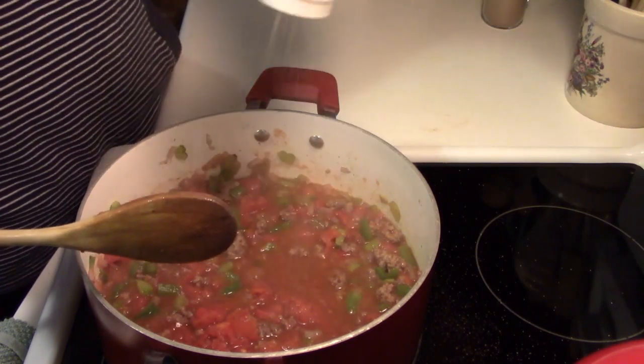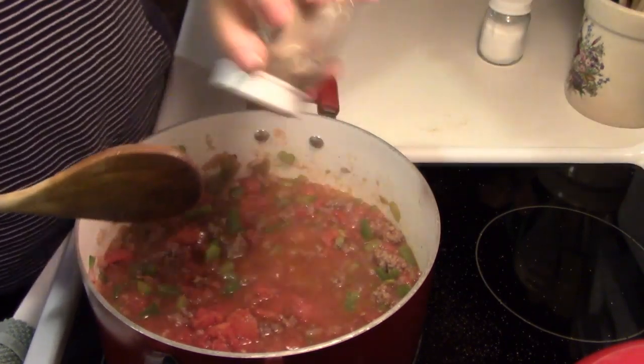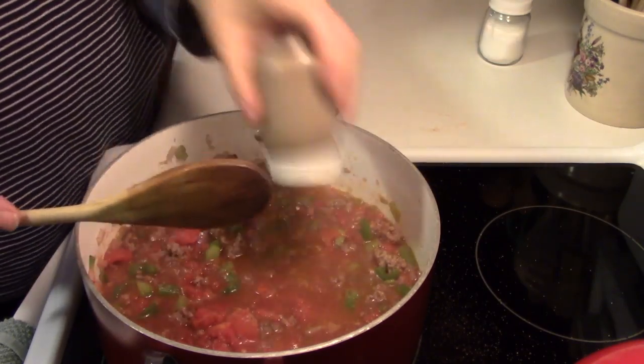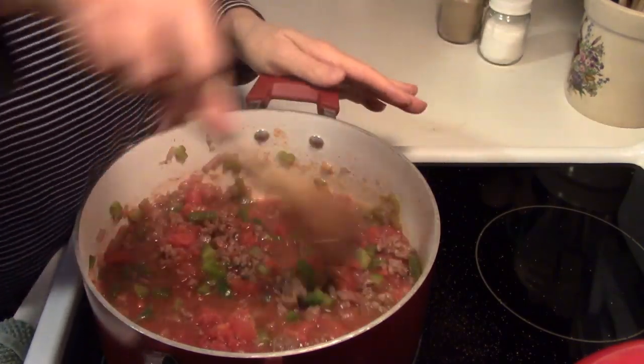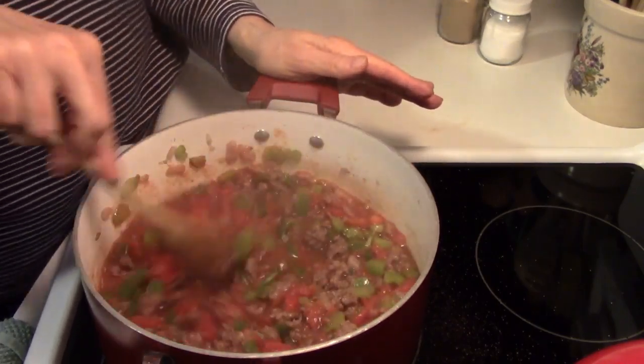I'm going to add a little bit more salt because we like to layer the salt and pepper. Don't be afraid to use the salt, but just use it to taste however you like.